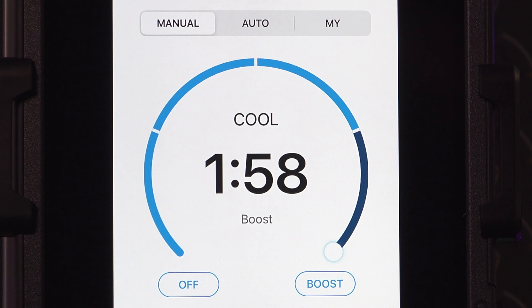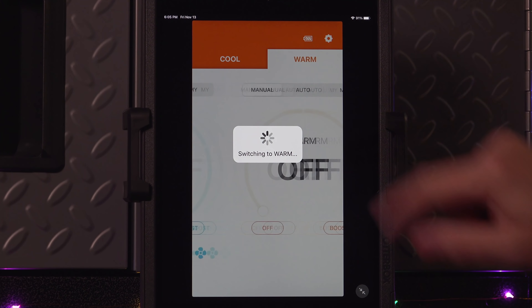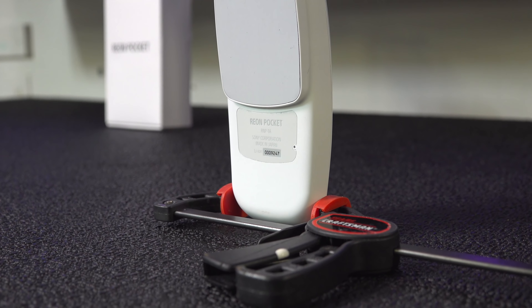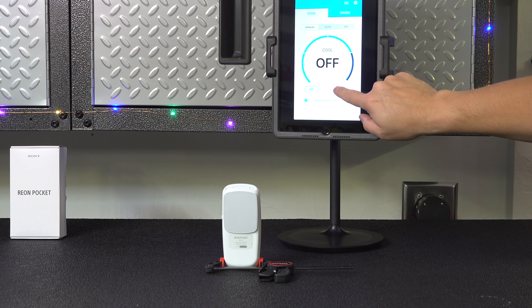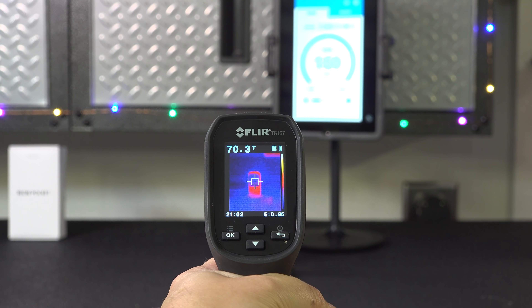Boost mode puts it at maximum output for up to two minutes. When it's time to use it as a heater, just tap warm and in a few seconds it's ready to go — you've got all the same controls but in heating mode. Sony says the Rion Pocket can reduce or increase the outside temperature by as much as 20 degrees. To put that to the test, I broke out my thermal imager. In cooling mode I could reduce the temperature by about 12 degrees, though I think that's because it's winter and the garage was already fairly cool. In heating mode, the story was very different — it got the temperature up to almost 100 degrees on that small pad. That's a really big difference.